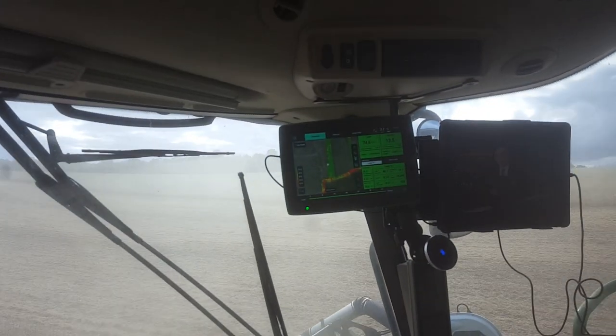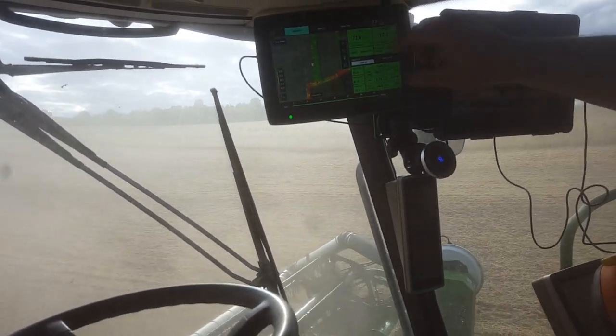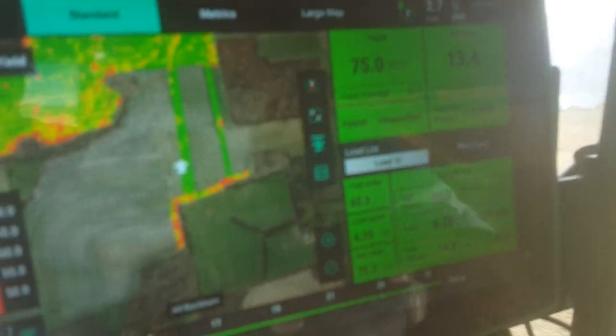It follows through GPS — basically does the same thing as Google Maps only it doesn't steer; it monitors yield. You can see how green this is on these lines. This area isn't as good — that's where we're at, just a little compact.